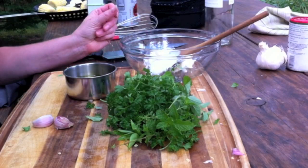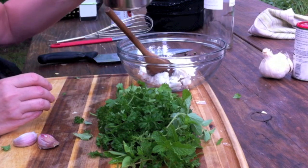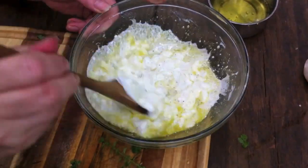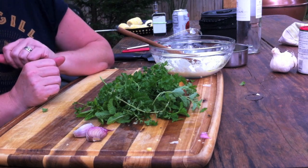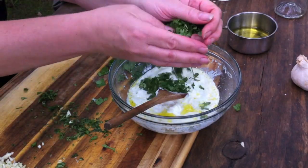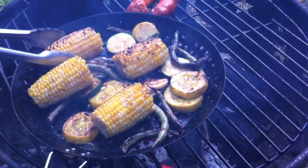This is going to be a Greek yogurt and fresh herb dressing for our grilled succotash. I have some Greek yogurt, salt and pepper, then I'm gonna add some olive oil and some vinegar — or you can use lemon juice. I'm gonna cut up this pile of fresh herbs: mint, basil, dill, and parsley — whatever I have in the garden — and a couple cloves of garlic. It's all gonna go in there.